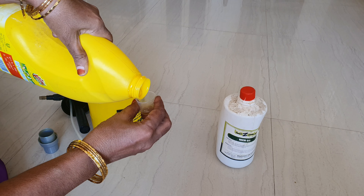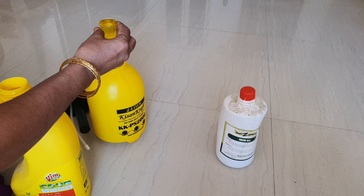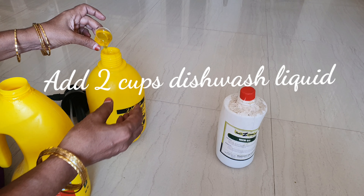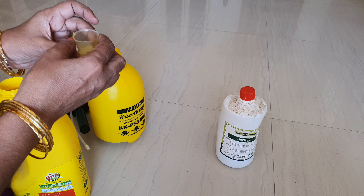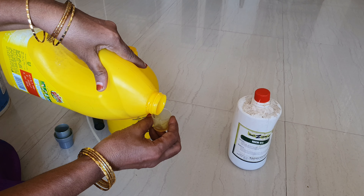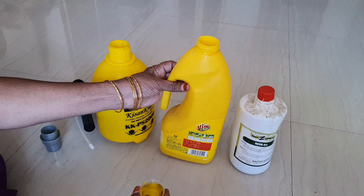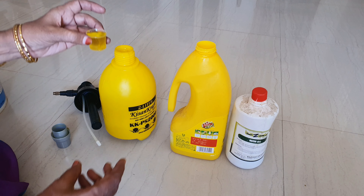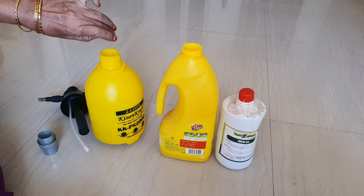I am using a dish wash liquid. I am using a WIM dish wash. We have been able to use this particular dishwash product.